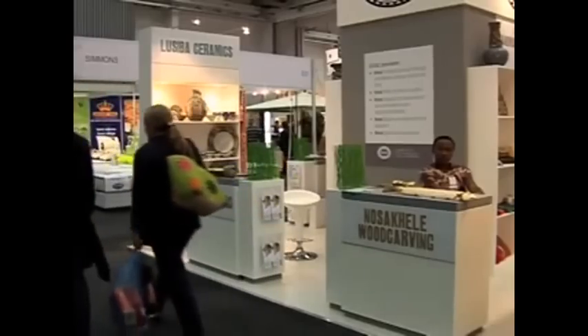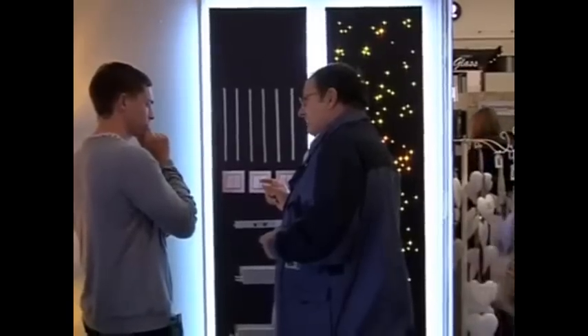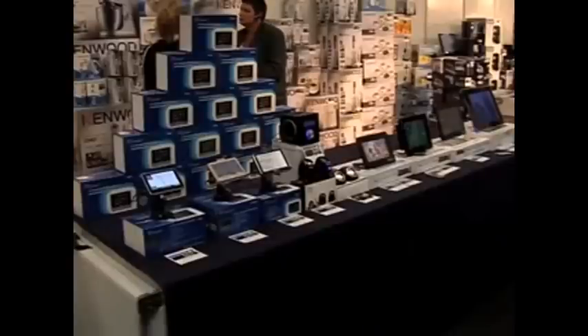Decorex is celebrating 19 years in the decor and design industry. It's a great milestone and another year of showcasing amazing innovation.